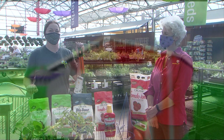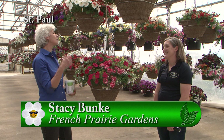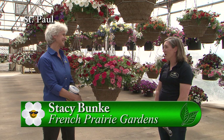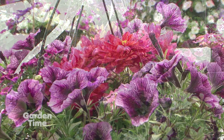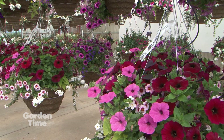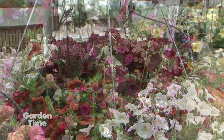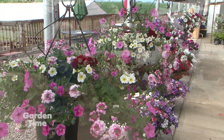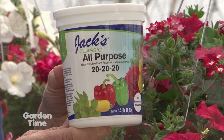I'm surrounded by pretty baskets at French Prairie Gardens. They have lots to choose from — all sorts of different colors — and they've added some coleus and even some dahlias to some baskets for a new and exciting look this year. They organize all their baskets by color so you can match whatever color scheme you're going for. For fertilizing baskets, they love Jack's fertilizer — the triple 20. It keeps them growing and blooming all season long.